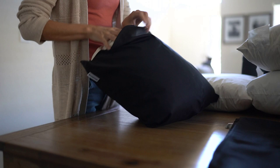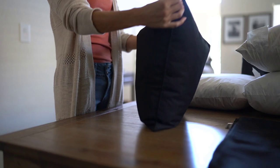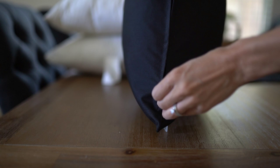One of my favorite things about pillows or pillow covers is when they have a zipper and you can take the pillow out and wash the cover — it makes it so easy and convenient to keep them nice. I was very impressed with the quality of these pillowcases for the price.